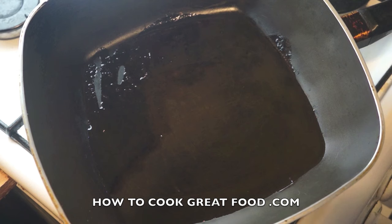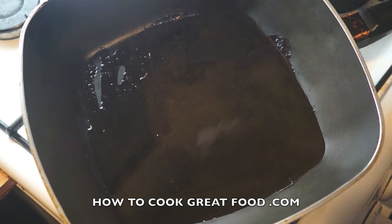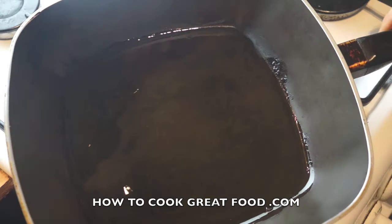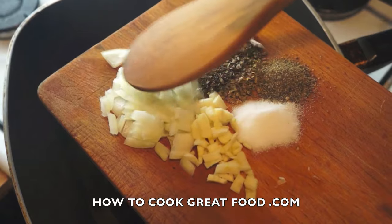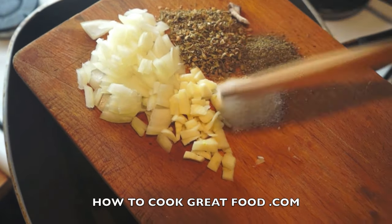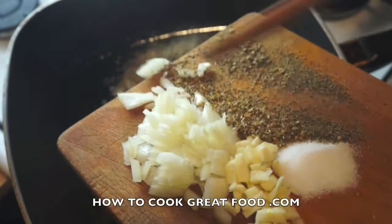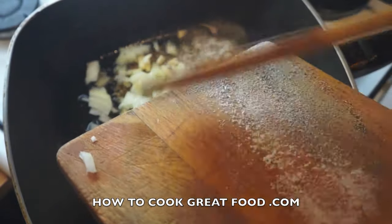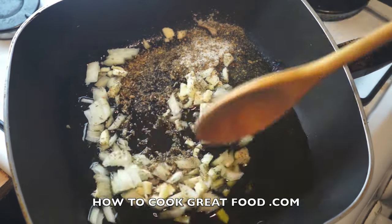Welcome back to howtocookgreatfood.com — if you haven't already, click that button and join us. Really simple pasta, nice and quick today. I've got a pan here with a touch of olive oil — you can use sunflower or canola, entirely up to you. I've got a little bit of chopped onion, some chopped garlic, salt and pepper, and some oregano. It's all going to go straight in.